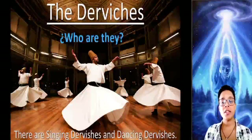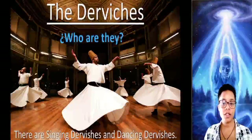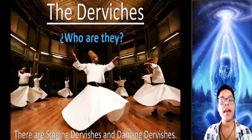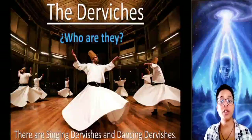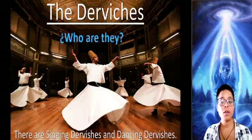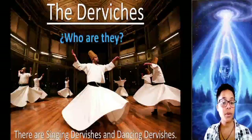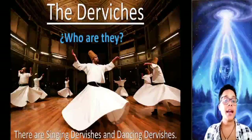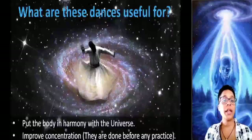The Dervishes are masters from Turkey who live in the desert. There are singing Dervishes and there are dancing Dervishes. The singing Dervishes teach through songs and music the consciousness processes, and the dancing Dervishes teach through dance how the body can be in harmony with the universe through certain movements or runes. With those movements, we mobilize some forces that are very useful to achieve concentration, which is a great power that allows us to do everything perfectly. These dances are intended for us to be able to achieve concentration and we must do them before any practice to be successful.